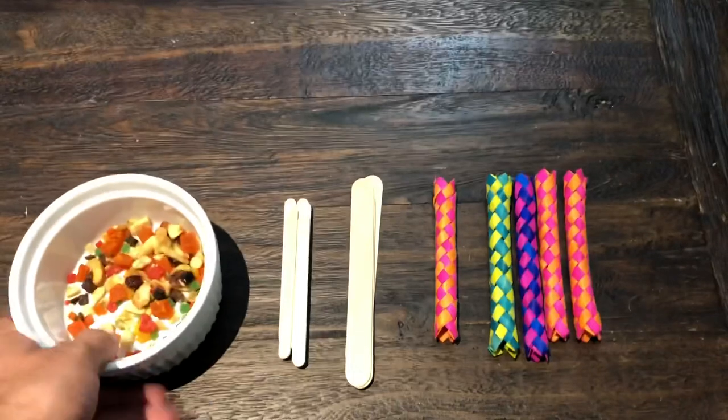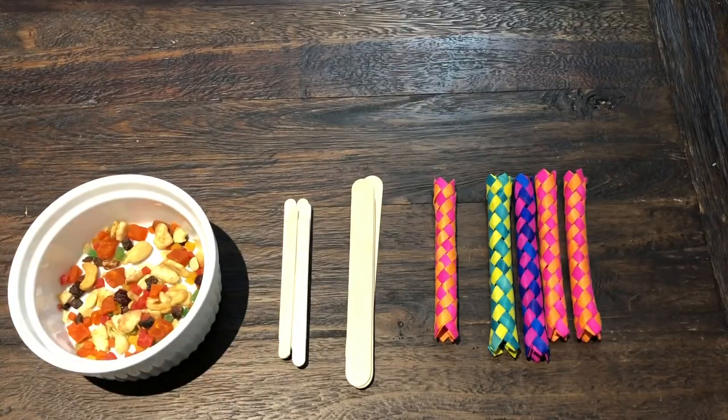You are also going to need some type of food item if you want to make this a foraging toy. I really stress that I like doing a bunch of these all at one time and storing them in a plastic container. So for that I want to make sure I have a food item that has a little bit of a shelf life.